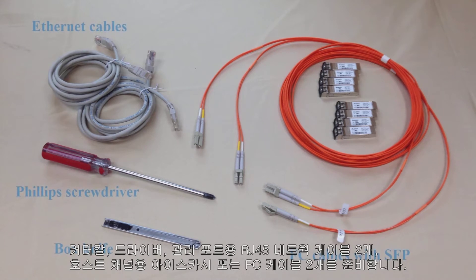Please have at hand a box knife, screwdriver, two RJ45 network cables for management ports, and two iSCSI or FC cables for host channels.